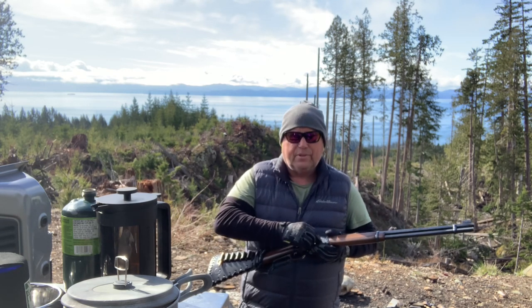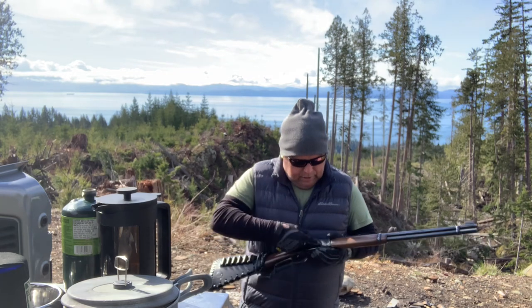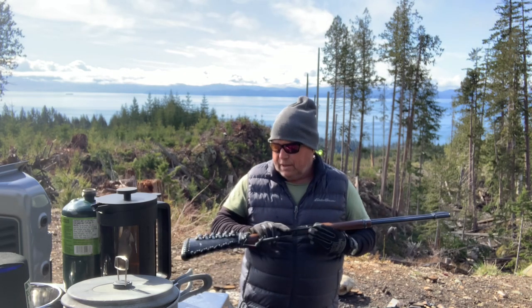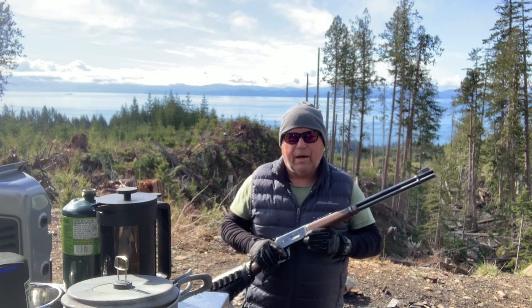30-30 is expensive, so I do all of my own reloading — that way I don't have to pay ridiculous prices for it. I hope you can hear me because I'm a little ways from the camera, but I'm just gonna pop off six rounds and see how it goes.